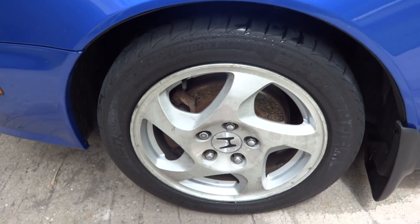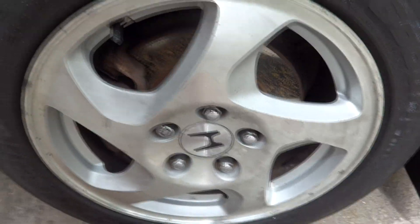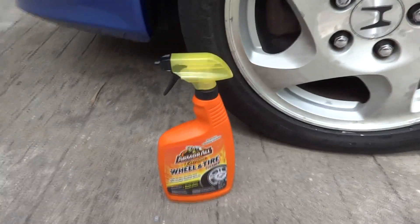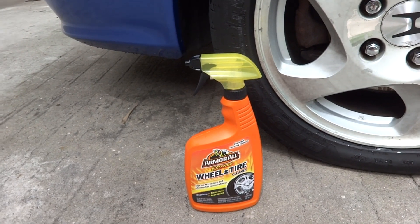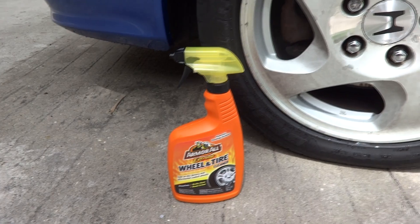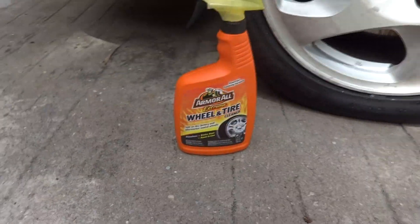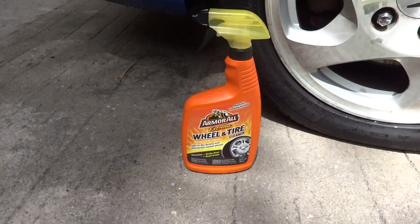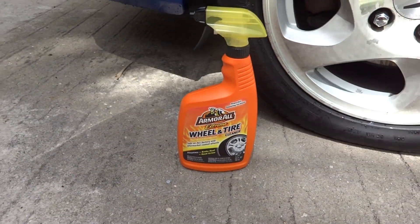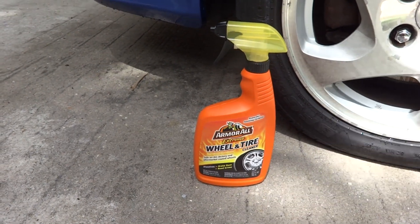That's the product review. Give me a thumbs up if you don't mind. On a scale of one to ten I'd give it a seven — I'm not gonna go any higher just because it didn't really blow me away. If you're looking for a good cheap cleaner, give it a try. A lot of people use Armor All products and there's nothing wrong with them, they're just not gonna give you that huge show-quality result. Thanks for watching guys, take care.